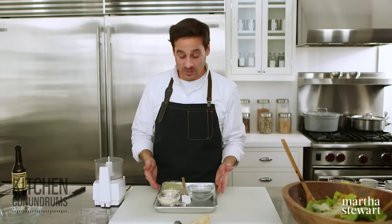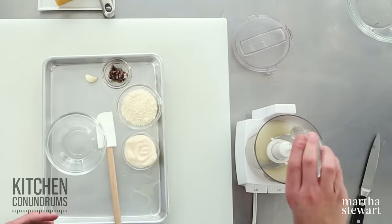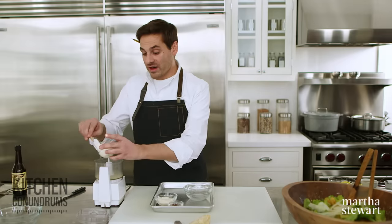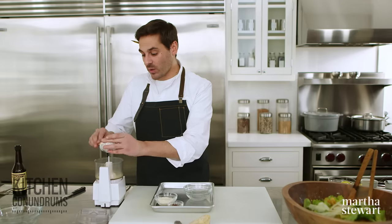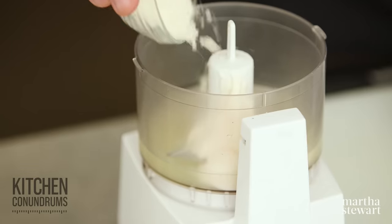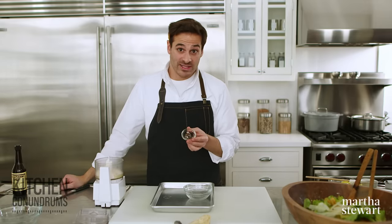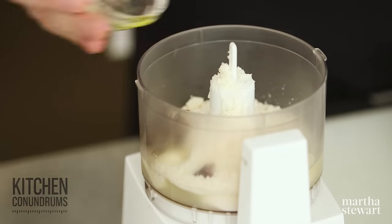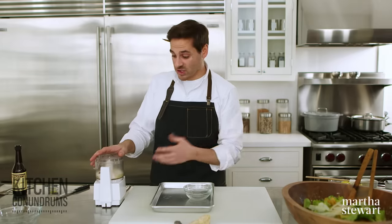Now for the cheat version, which I will do at home sometimes on weekdays — that's using my mini food processor. You could also make this in a blender or a hand blender. A little bit of lemon juice — about a quarter cup. A quarter cup of mayo, so no egg yolk here and I don't even have to add oil because there's already oil in the mayonnaise. A quarter cup of parmesan cheese — the finely ground kind. One clove of garlic. And then two anchovy fillets — if you didn't want to add those, you could use Worcestershire sauce. That all goes right into the food processor and you just process this until it's nice and thick and well combined.